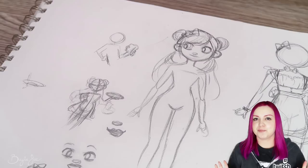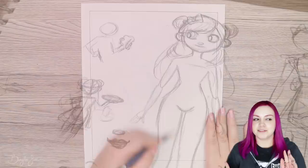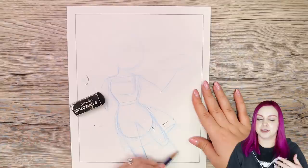Hey everyone and welcome to a video I know many of you have been waiting for. I am finally doing another apron girl redo. I never officially titled this artwork, but when I don't title something I start referring to it as something random. This girl's wearing an apron so I started calling it apron girl, and now that's just the name even though it's a horrible name.